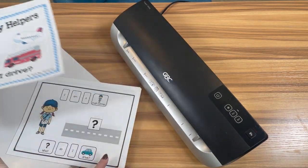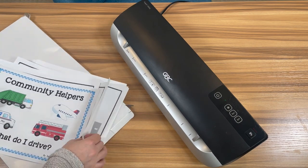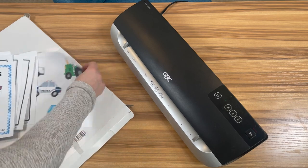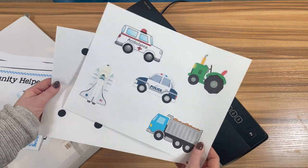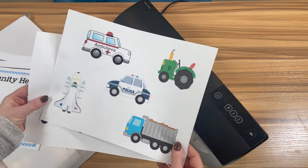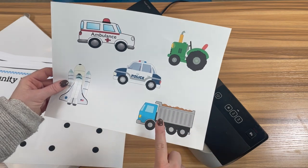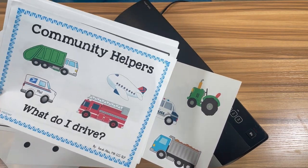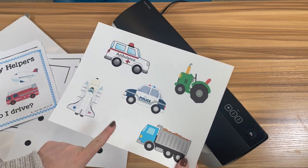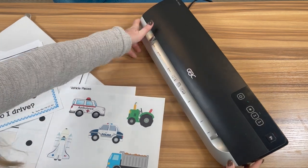Here are the pages of the book — we have the cover, all the pages, and at the end of the book we have the pieces. This is what the student moves around — here they're moving around different trucks. I would actually recommend, especially if you have younger students who put things in their mouth, laminating the pieces in five mil and all of the pages in three mil. You don't need the pages to be as thick, but the pieces benefit from being a little thicker. For today, I'm going to do it all in three mil.